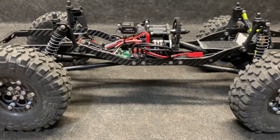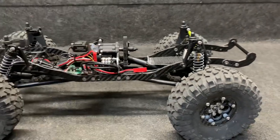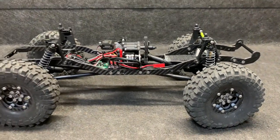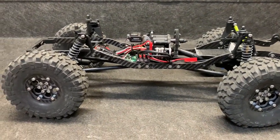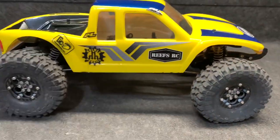All in all, it weighs in at 3 pounds 13 ounces — and that's with the battery. The battery is a 500 milliamp 3S. With all that said, it is time to get this thing to the dirt.